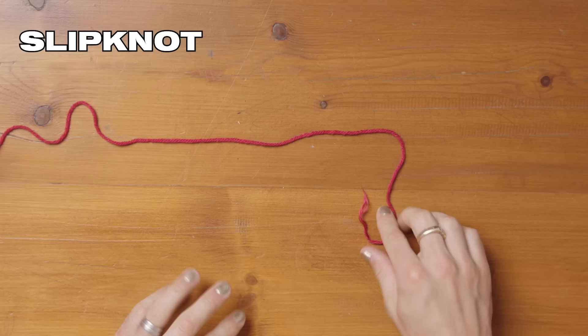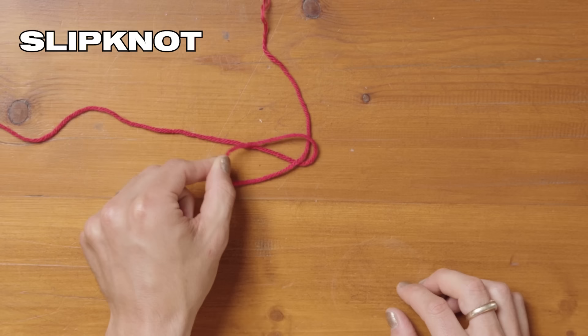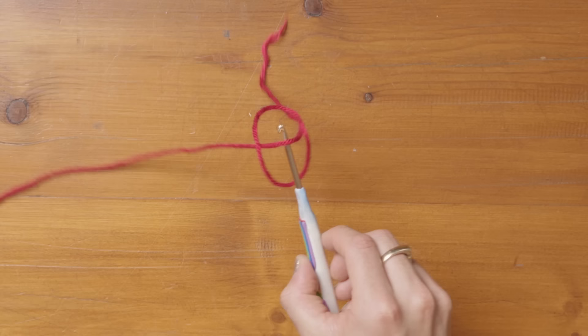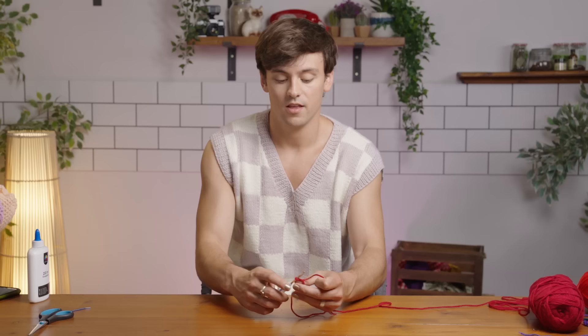We're going to start with a slip knot. Take your tail end of your yarn and fold it over to create a little loop. Then fold this loop over the piece of yarn, and then take your crochet hook and slip it underneath that little center part of that loop. Pull it up and it makes a lovely slip knot — just pull it tight.